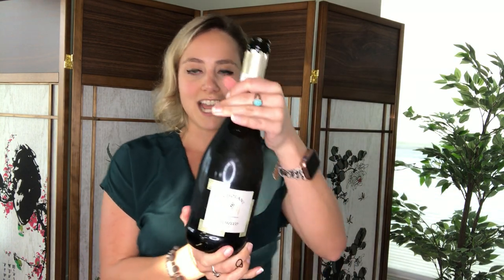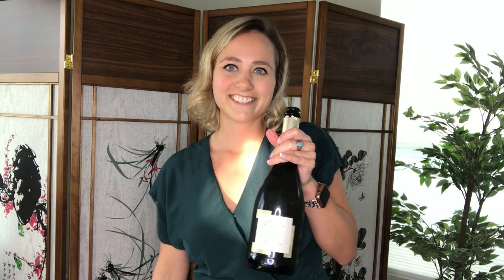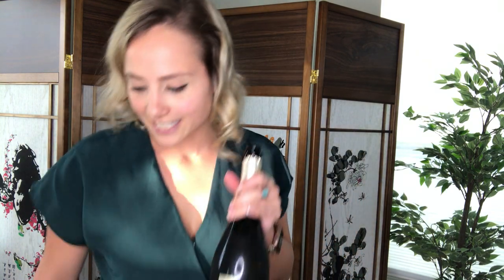You want to avoid those big poppings because those actually can damage some of the bubbles in the wine. And now that it's opened nicely, you can see the little bubbles rising — maybe not in video — but now your wine is ready to serve. So enjoy a little practicing of safely opening your champagne at home.